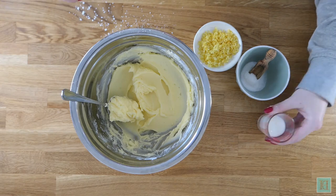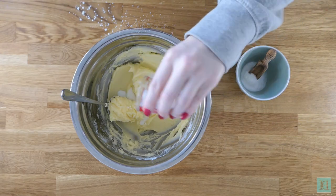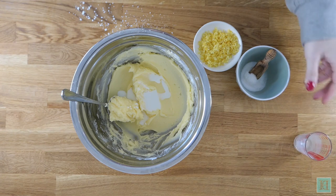Next add in the milk, the salt, and the lemon rind and beat these together until fully combined.